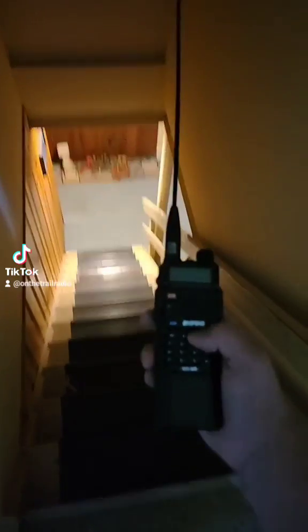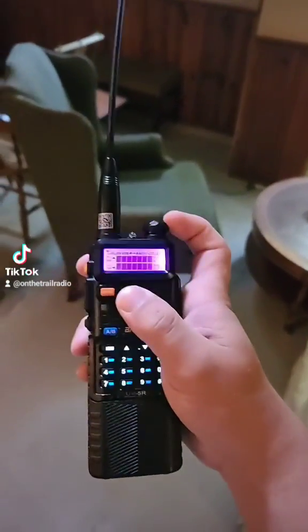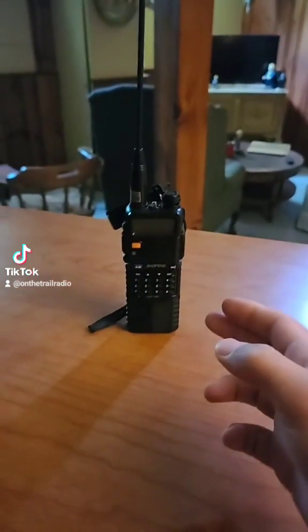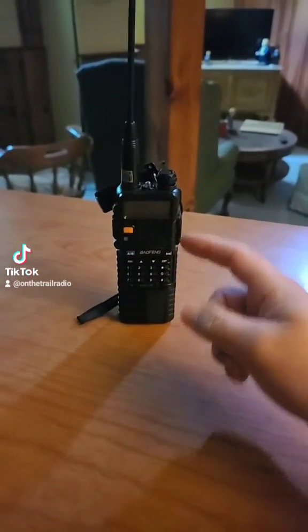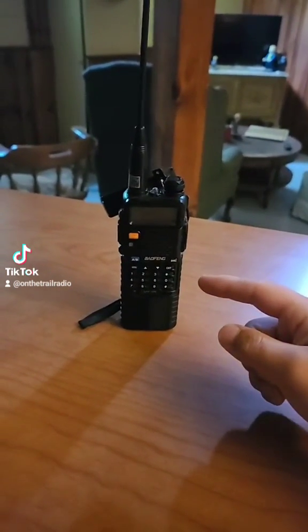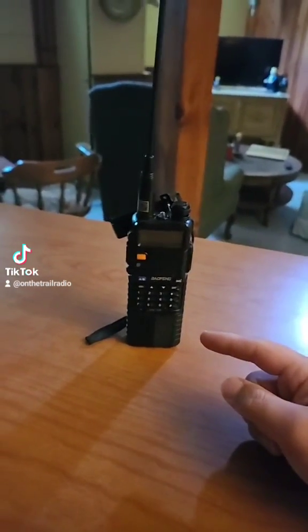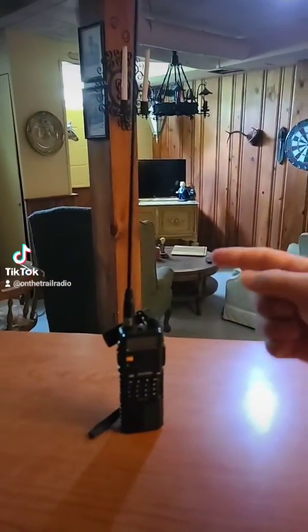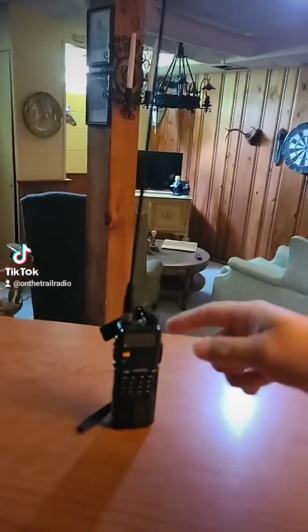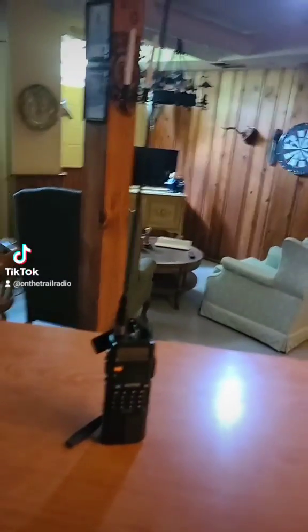First things first, we go down into the basement. Now that we're in the basement, I'm going to flip through the seven NOAA channels along with trying to connect to a GMRS repeater in my area. I'll do two levels — one sitting at the bar, and another where I'm as close to the ground as possible, covered by as much concrete as possible.